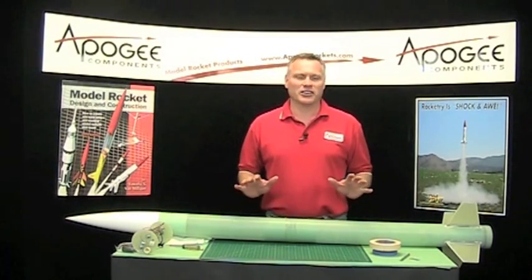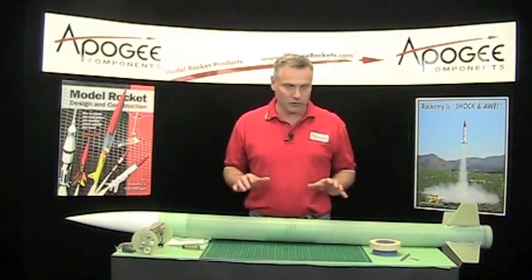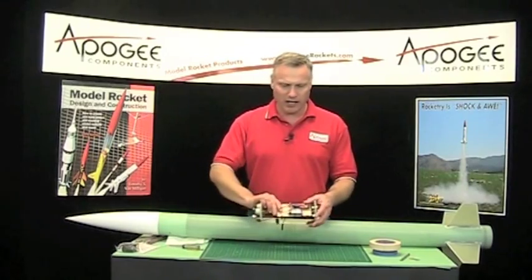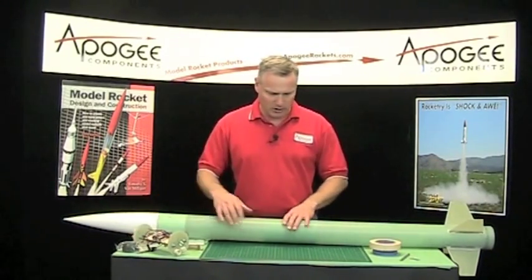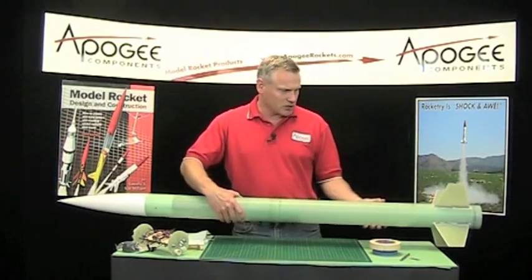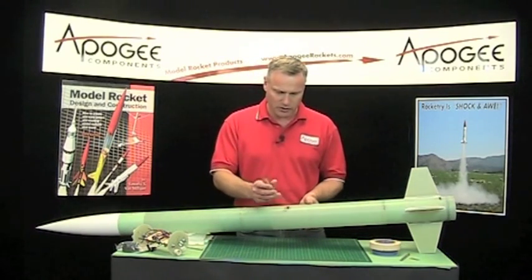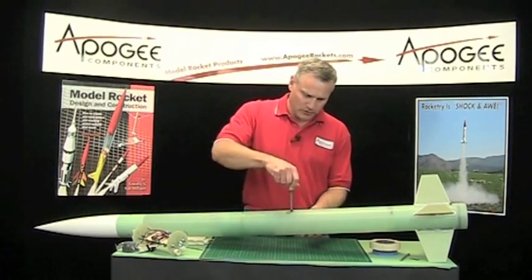The rocket is ready for prep for painting, which means everything's put together. I've gone ahead and pulled my electronics out of the ebay — I do have the ebay tube right there. And I'm going to start pulling some things off to get it ready for paint. So we're going to take off these rail buttons.